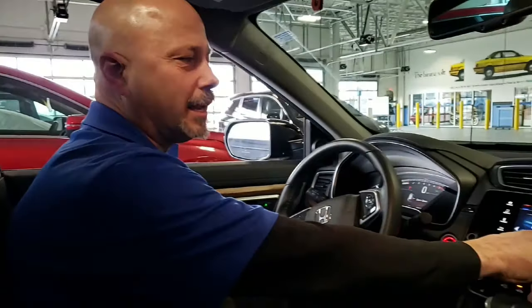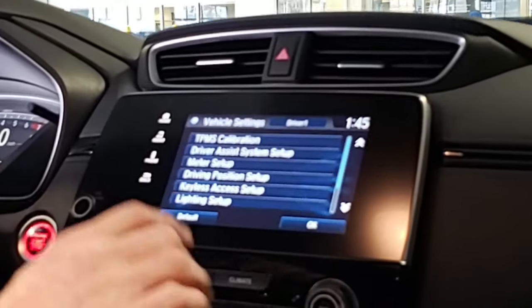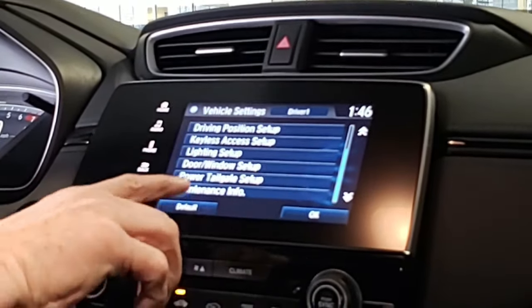So if you have to reset your maintenance minders system, jump back in the car, start the car, go back to Settings, go back to Vehicle, and scroll up. You'll find your Maintenance Information.